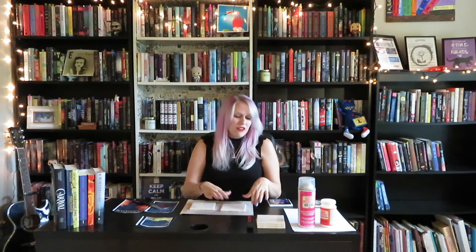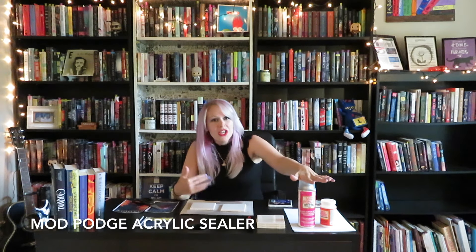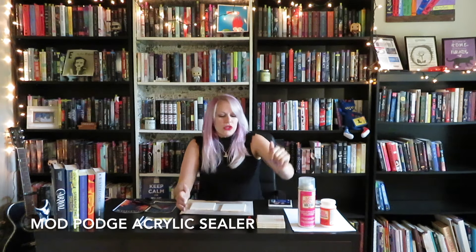Basically all you need to get started is a basic plain tile from your local hardware store. These were about 80 cents each and I've got five here, so we're going to do five today. You just need some Mod Podge clear gloss from your local craft store and some Mod Podge acrylic sealer, a little paintbrush so you don't make a mess, and on the back we're going to put sticky felt so it doesn't mark up any of your furniture or tables.